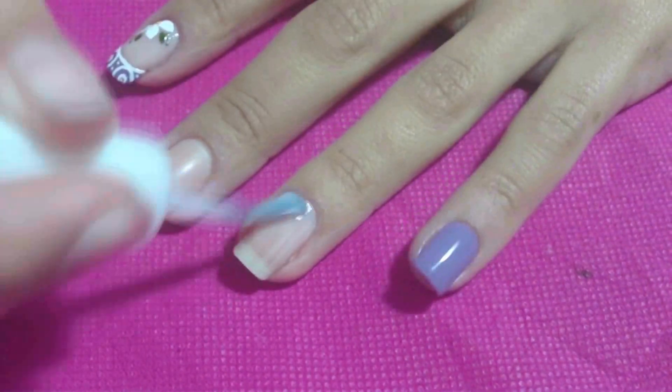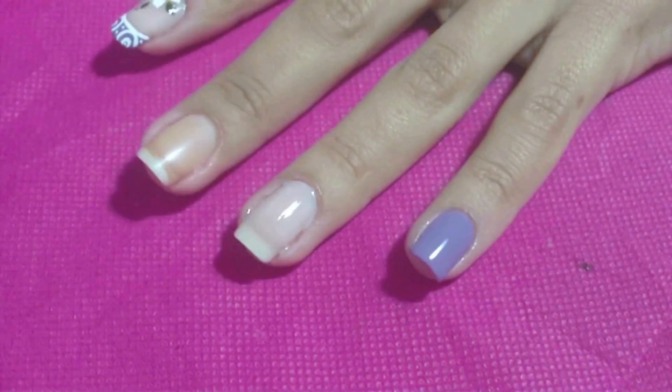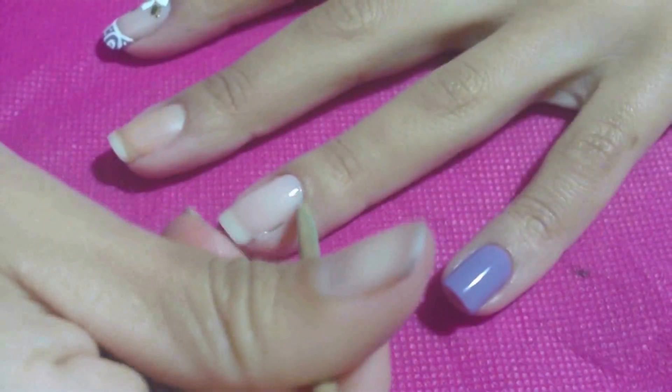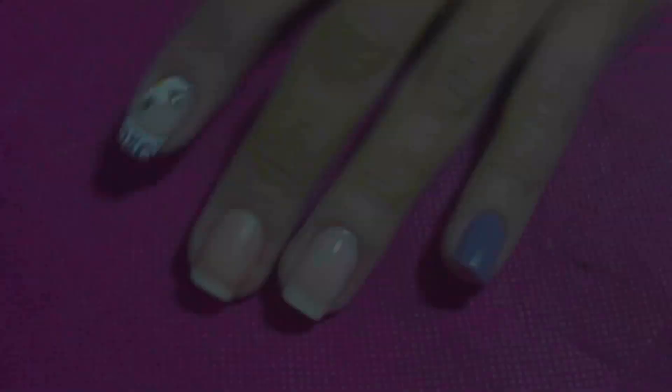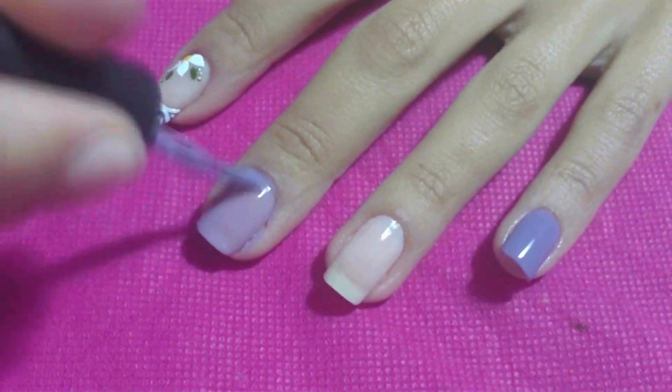Com esmalte renda, passe duas camadas na unha do dedo anelar. Em seguida, limpe as laterais. Com esmalte roxo, passe duas camadas na unha do dedo do meio.